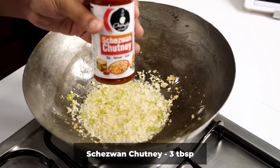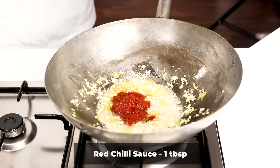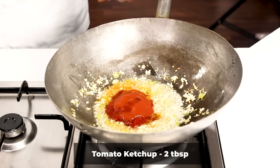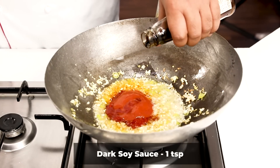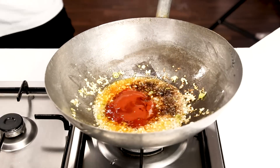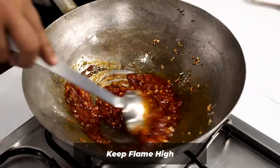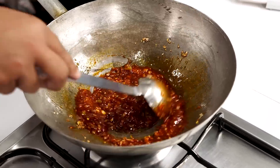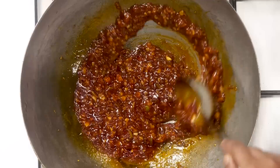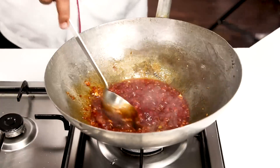After about 1 minute of cooking, we will add 3 tablespoons of schezwan chutney, 1 tablespoon of red chilli sauce, and about 2 tablespoons of tomato ketchup. We will also add about 2 teaspoons of light soya sauce or basically 1 teaspoon of dark soya sauce, and about half a teaspoon of vinegar. Everything is in — we just have to cook it for about 2 minutes now. Keep the flame high and stir fry it until the color looks good and slightly dark, as it will go in all 3 recipes. Here I am adding about half a teaspoon more of dark soya sauce and stirring again.